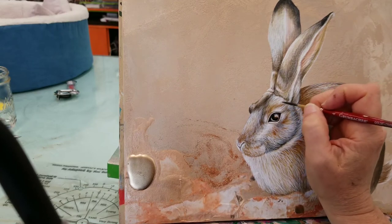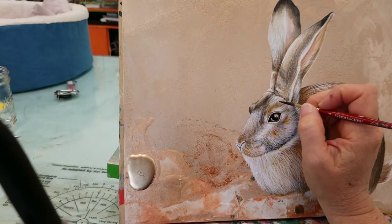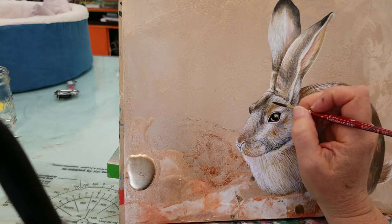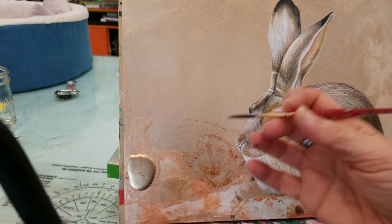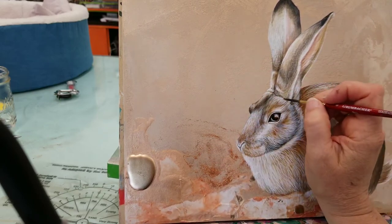I'm applying the paint really lightly. If I were to describe the pressure of my paintbrush, my hands are hardly holding the brush — it's pretty light. It's just sitting there, sort of resting.